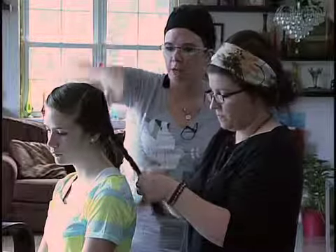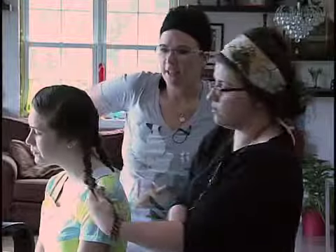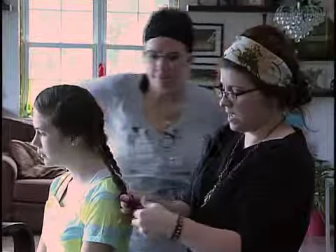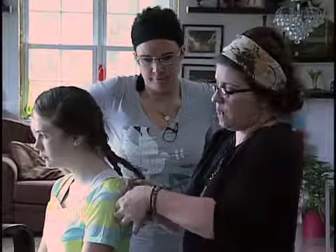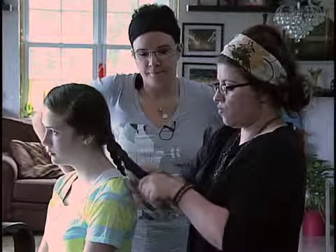So let me get this straight — we're doing three different sections of braids, right? Yes. So here's my final braid, and go as far to the bottom as you can get on the braid, and then just put a rubber band around it.